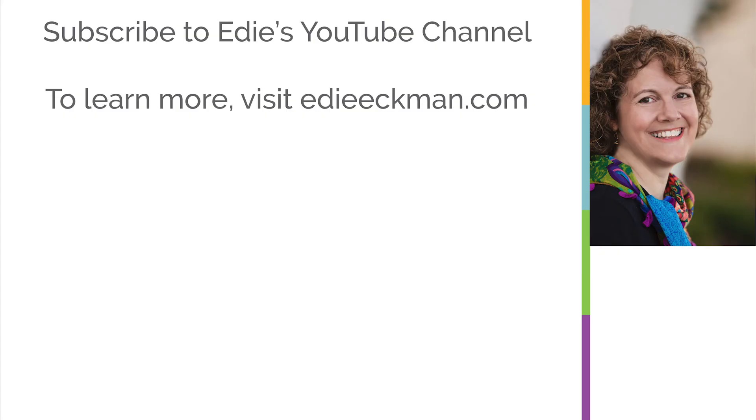If you'd like more knit instruction like this, subscribe to my YouTube channel. Check out the links in the video notes for more ways you can find me. Thanks for watching.